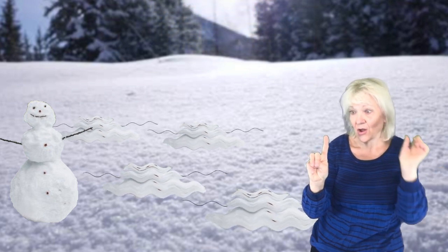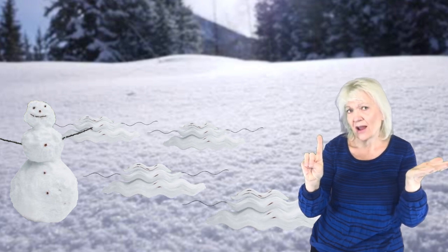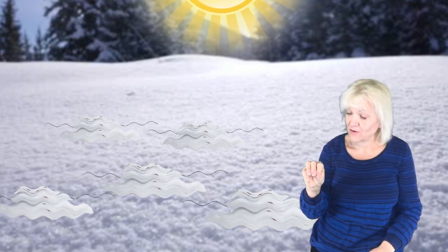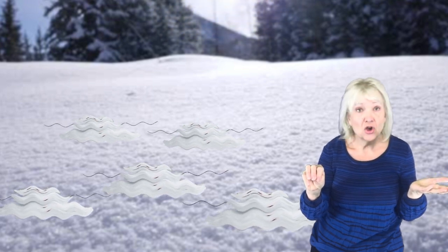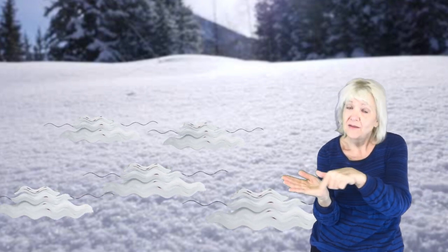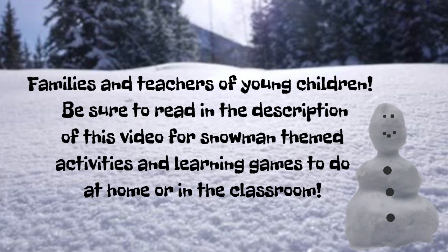How many snowmen left? One little snowman just standing around. The Sun came out and melted him to the ground. How many snowmen left? No snowmen just standing around — there's just one big puddle in the middle of the ground!